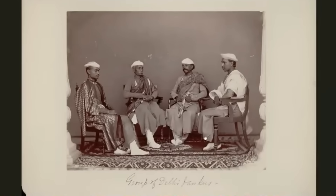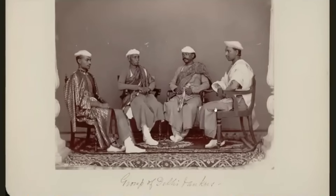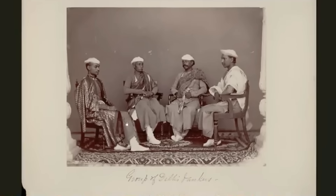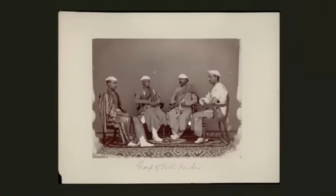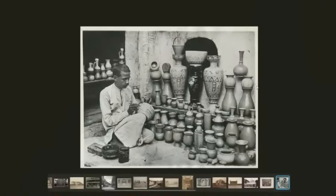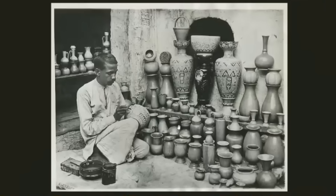And here we have four Delhi bankers. They don't look like the Indians in the rest of the photos — were these just picked from the street and turned into bankers, or were they part of the old realm? Whatever happened, clearly some people were given positions of wealth, and most of the others just had to live in squalor making pots all day.